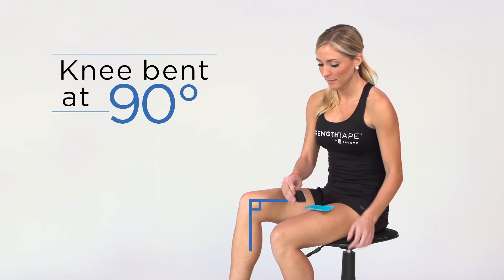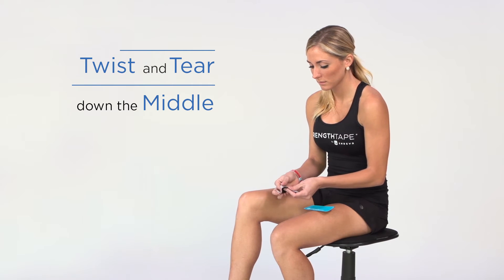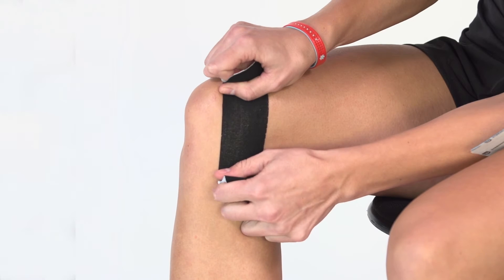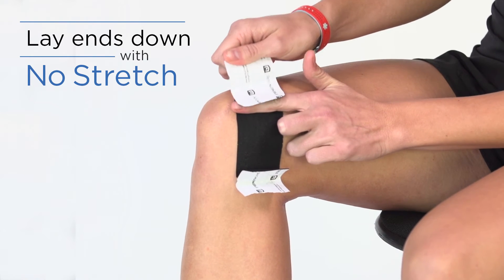Sit with knee at 90 degree angle. Using a half strip, twist and tear the backing paper down the middle. Remove backing paper, but leave ends to hold. Stretch tape to 75% and apply over the painful area. Lay the ends down with no stretch.